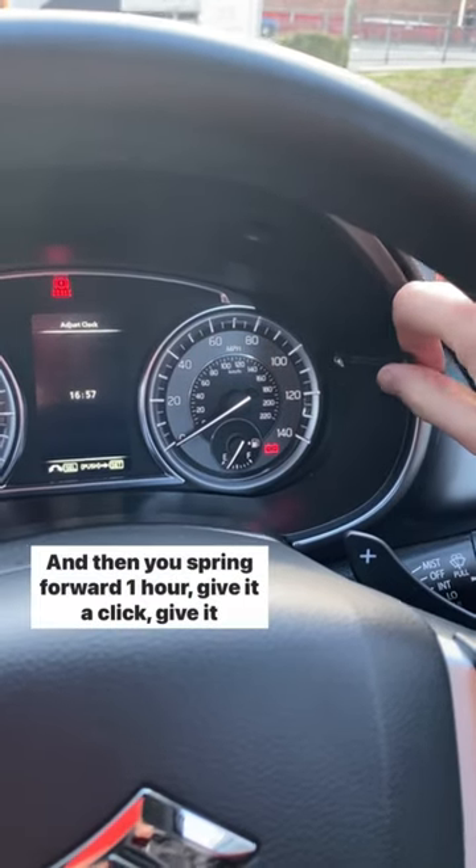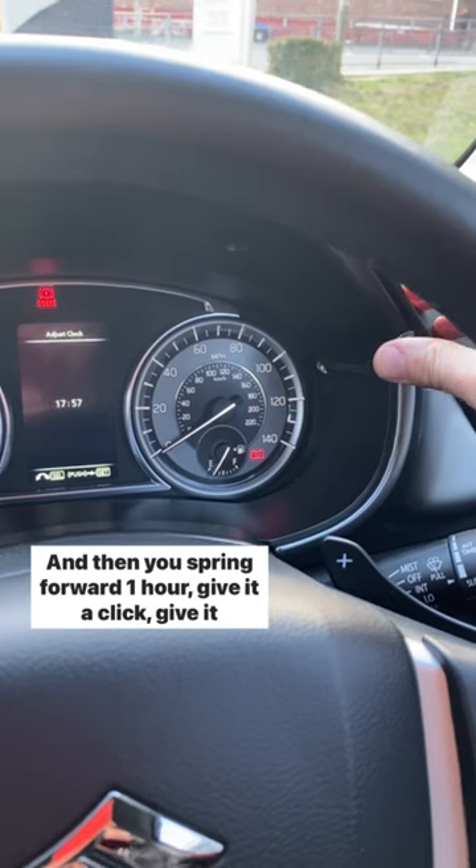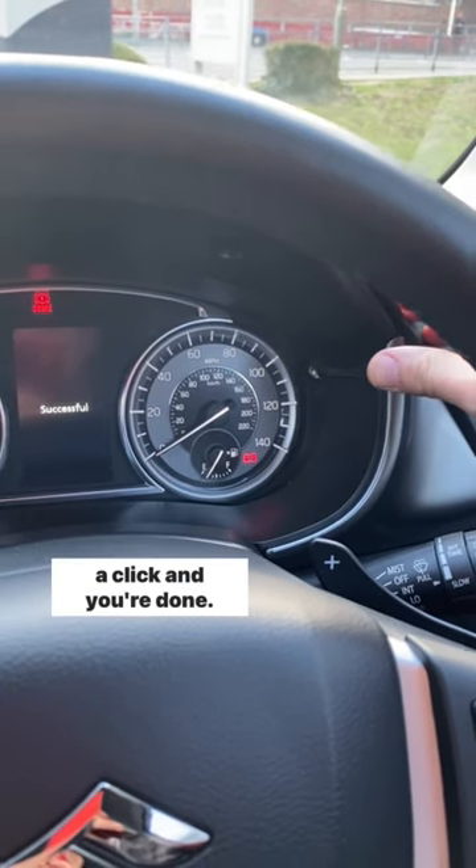Give it a push and then you spring forward one hour, give it a click, give it a click and you're done.